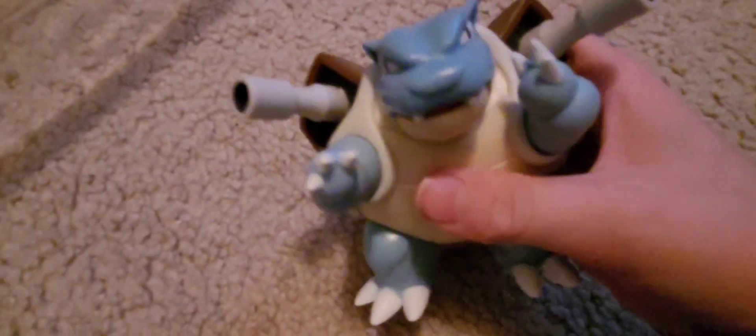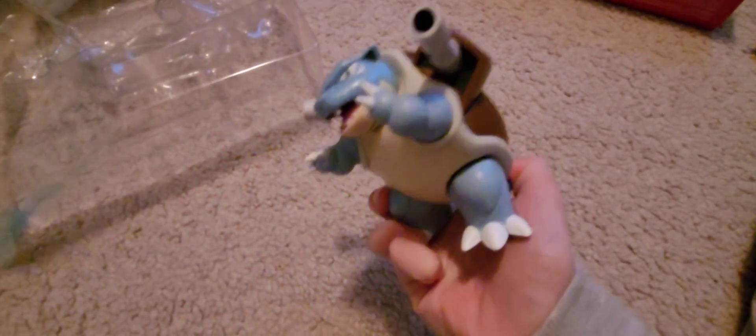Start off with movement. He can't open his mouth directly, but he can move his mouth by the tail. Let me show you the action he can do. That's pretty cool, right? He can move his legs and he can move his arms.